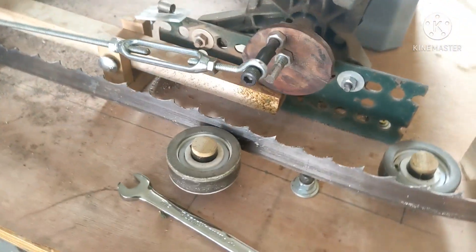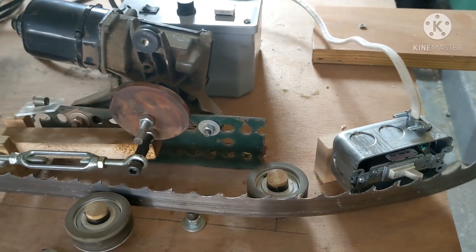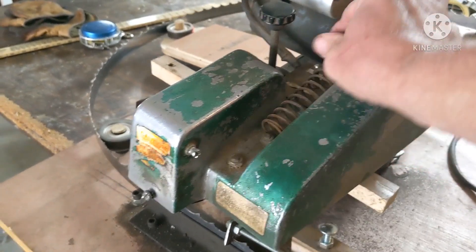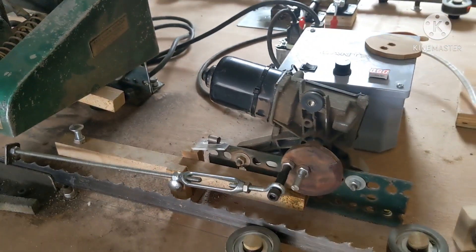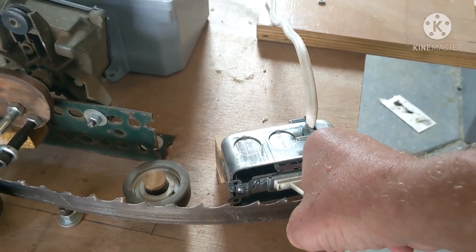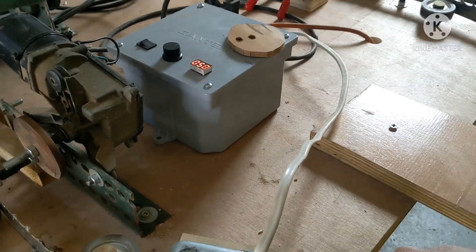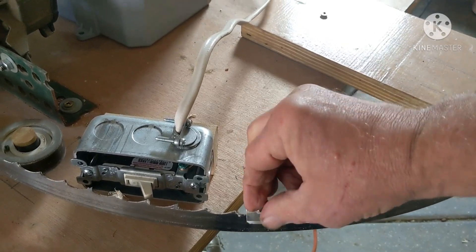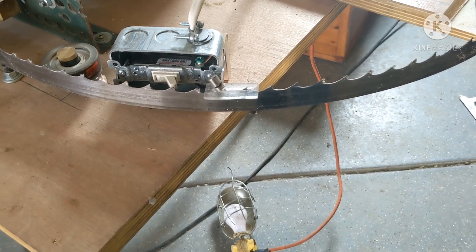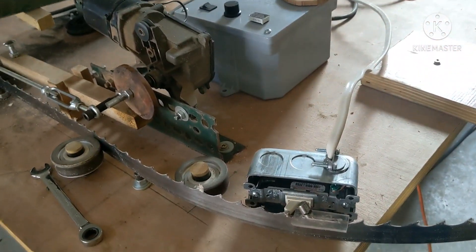That cam is cut in such a manner that it will follow the groove, or the gullet, of the blade. If I have the Foley sharpener on, as it goes all the way around, I have a kill switch and it will automatically trip it. It's just a magnet that goes by, and when it gets all the way around, it will shut everything off. And I'm done.